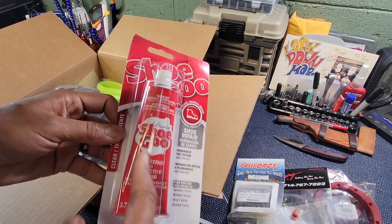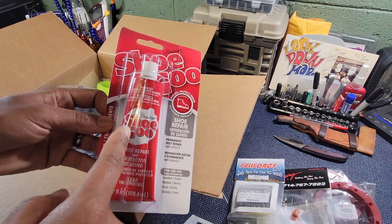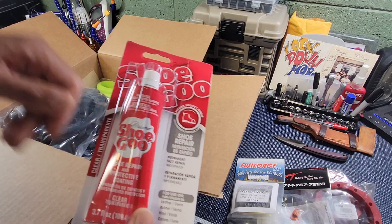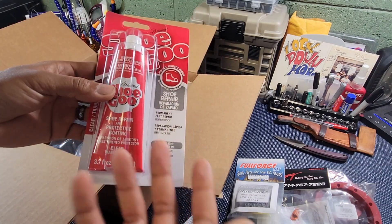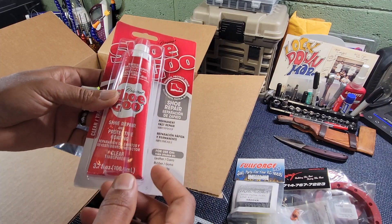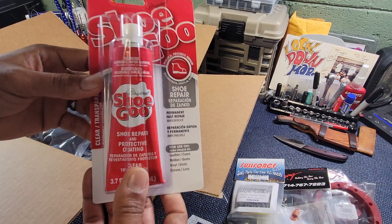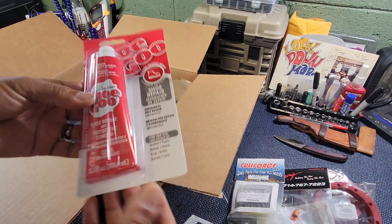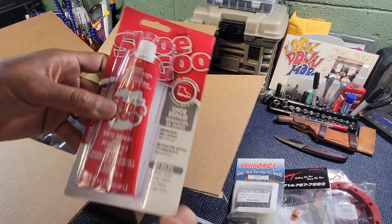We got some Shoe Goo. I need this for my on-road MCD course car. The body's kind of beat up. I want to see if I can make another season out of it, because it's just the front that's really messed up. So I'm going to use this and a little bit of drywall tape — see if we can reinforce the front bumper some. That's what this is for. I don't think this even has a part number, but it was on sale too.